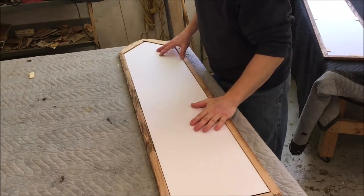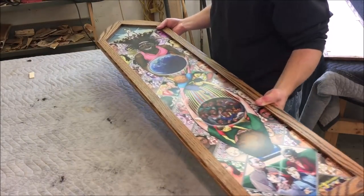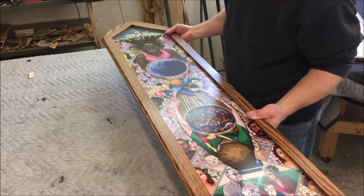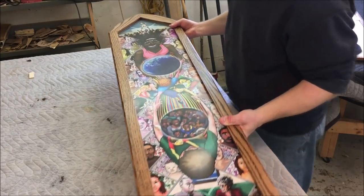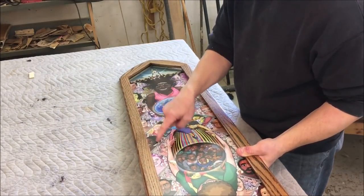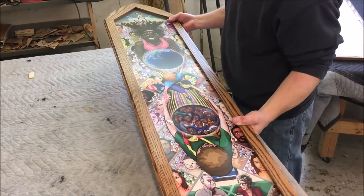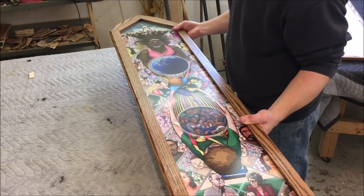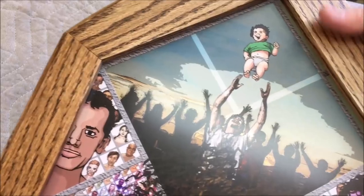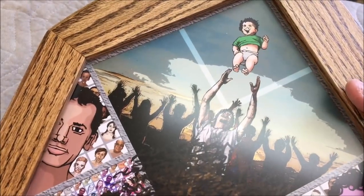We're getting these set in the frames. The most critical thing is to have the grout lines straight with the frame. On some of the artwork the grout lines are obscured by the artwork, so it's not so critical along the side. But up here on the top, I'm trying to get the grout line to match the arch as close as I can, so it's kind of right on the edge of the grout line.